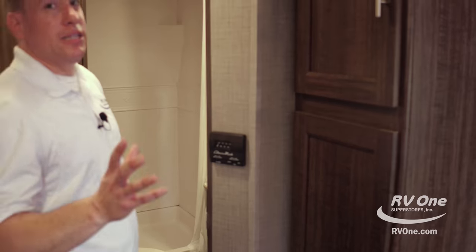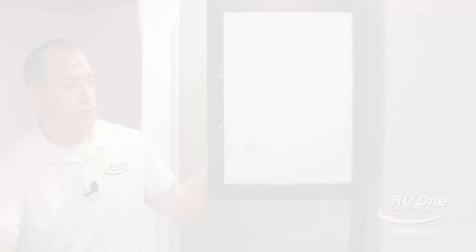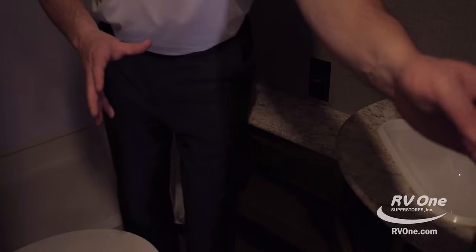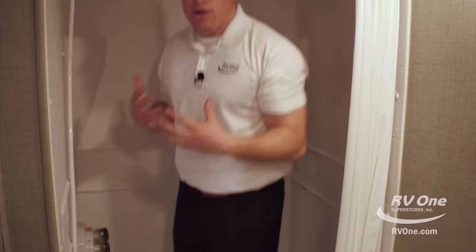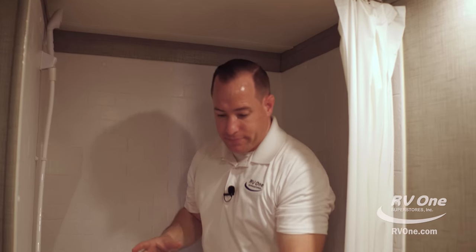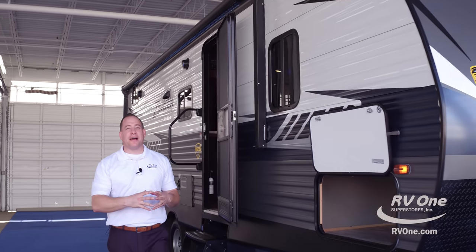Look how huge this bathroom is. It has tons of storage, a huge wooden medicine cabinet, counter space for days, extra outlets, and your light switch. Look how huge this shower is — you can actually stretch out in here. You have a one-piece shower surround so you won't get any water leaks. When you step out of the shower, you can actually towel off — it's a good-sized bathroom. That was the all-new Zinger by Crossroads.